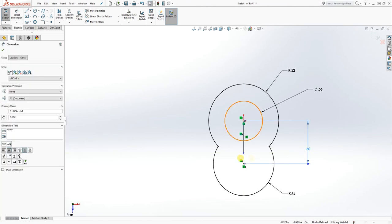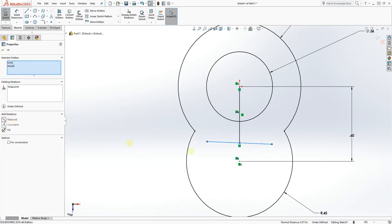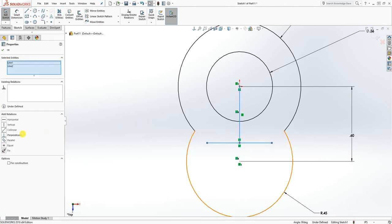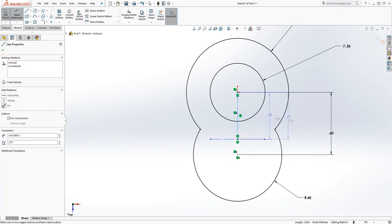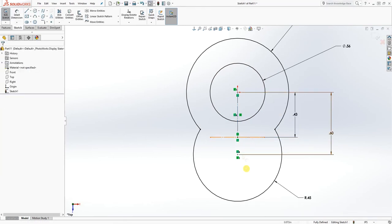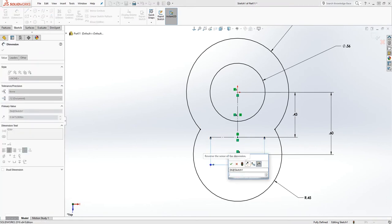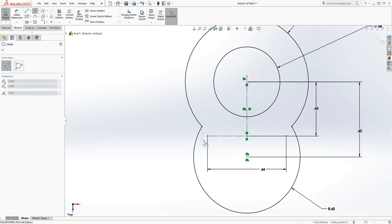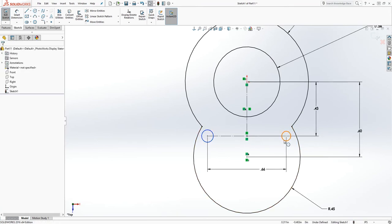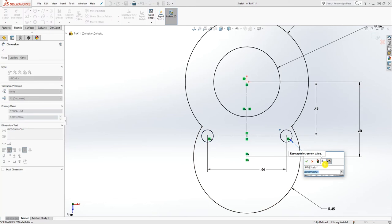We also need another circle over here. Make that a midpoint and make that horizontal, make this a construction line, and add the dimension to this line which is going to be 0.433. Add a dimension to this other line which is going to be 0.664. Add the two circles there, make those two circles equal to each other, and add the dimension which is going to be 0.125.